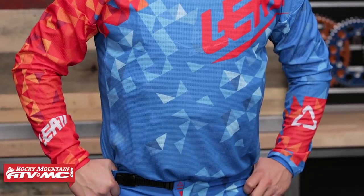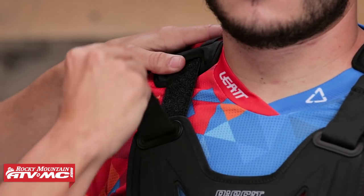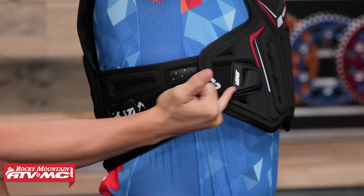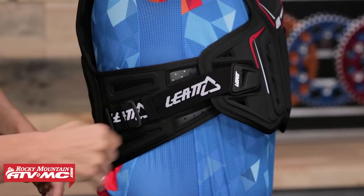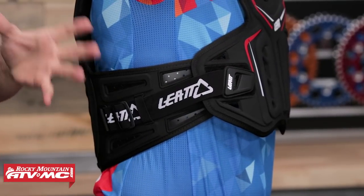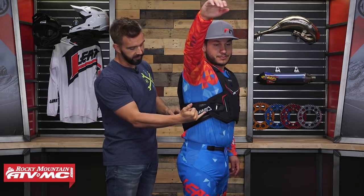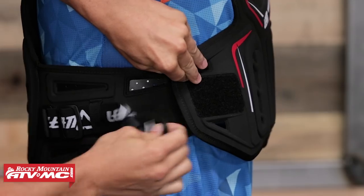You've got some adjustment to make sure this fits correctly. You can see the straps on both shoulders — these are just Velcro, so you can easily cinch those up. There's also flank protection on the sides, and a Velcro strap up at the front — so no plastic buckles anywhere on this. That strap is adjustable, and there's additional venting built in as well.